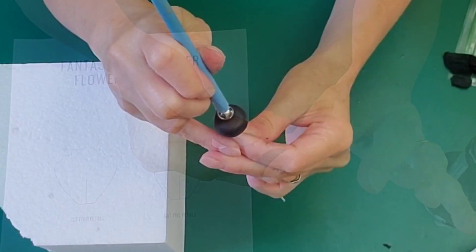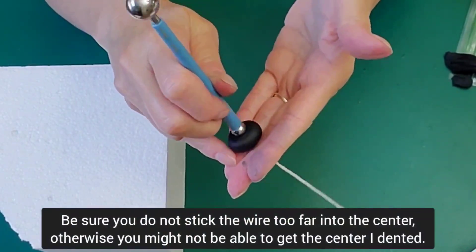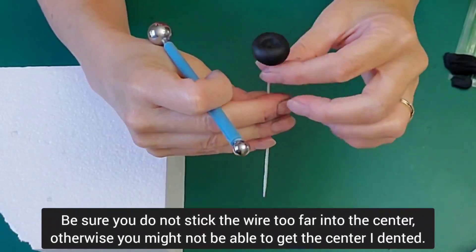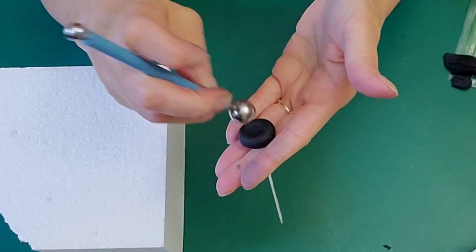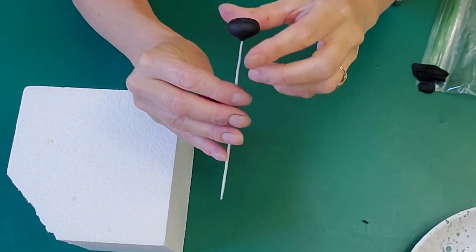Just forming it back into the shape I want it in, and use the ball tool because these centers have kind of an indentation in the middle. Make sure you don't move it around too much because you could accidentally pull that wire out since it's not set up yet.